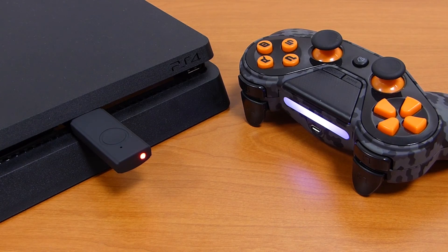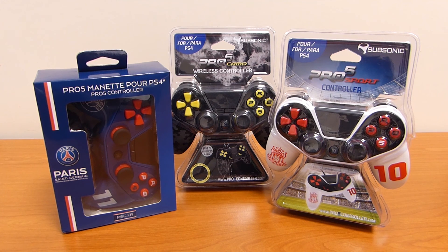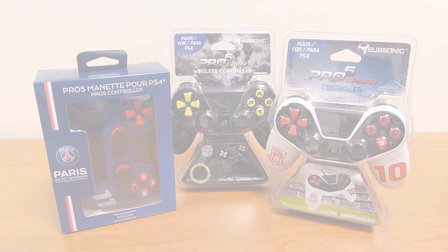Now you can enjoy playing your favorite game. Thanks for following us. You can find all our products on subsonic.com.